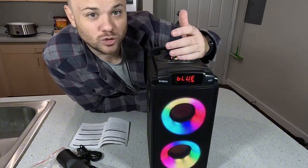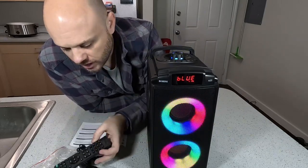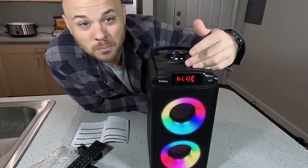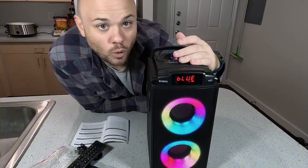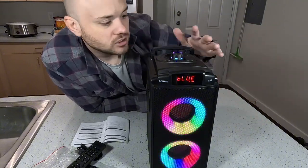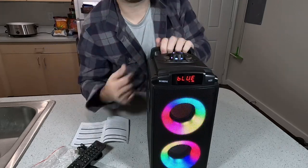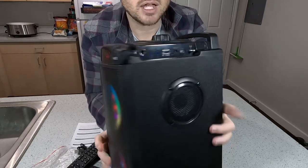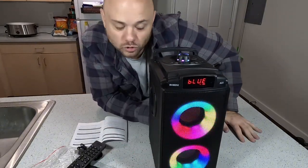Overall, definitely a pretty nice Bluetooth speaker. We have the lights and all of that good stuff. It's got a lot going on, but I definitely like that it can do FM radio — because let's say your phone dies but the speaker doesn't. You're going to want to still listen to music if that happens. This is going to allow you a little bit more diversity because you can even put in a small SD card, which means you could make a playlist beforehand. Definitely a nice little Bluetooth portable speaker.